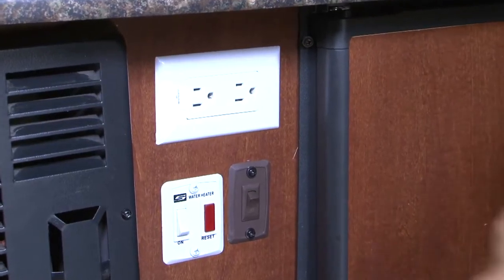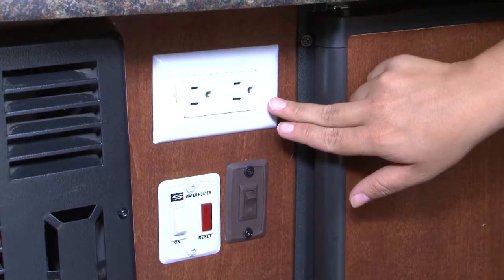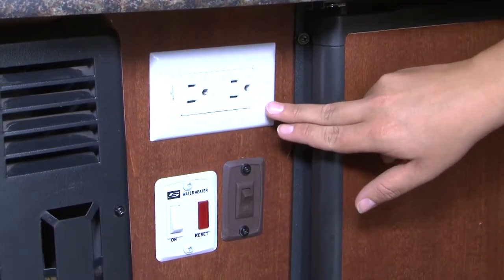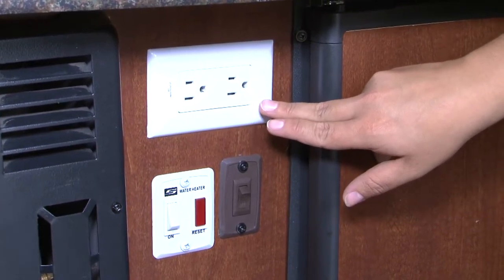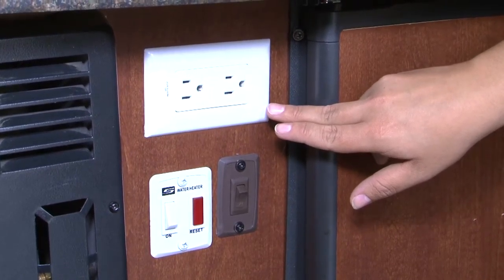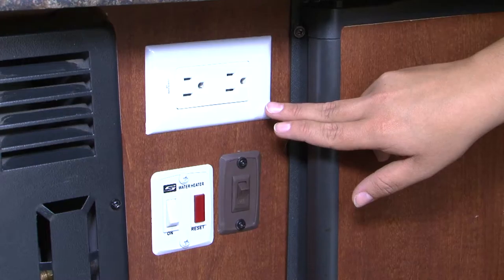There are a couple of electrical outlets located inside the camper. Please note that these outlets will only work if you are plugged into an electrical power source at your campsite or connected to a generator. Outlets on either the inside or the outside will not run on battery power alone or off of a solar panel.